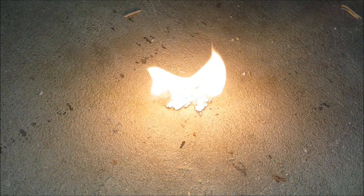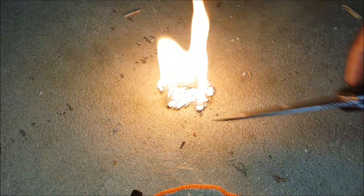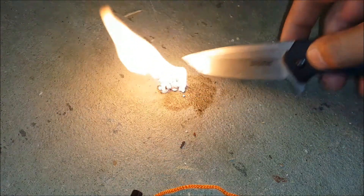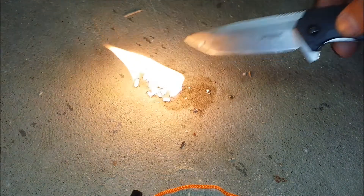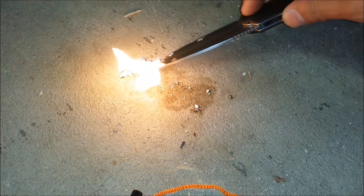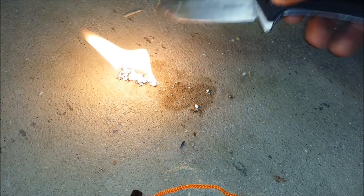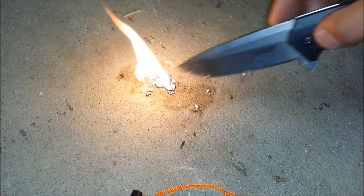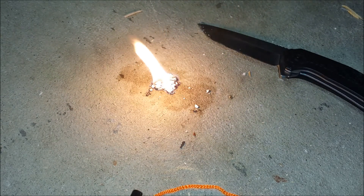Pretty neat kit. I really like the striker and the wet fire works excellent. The compass works pretty good — it is liquid filled. So that razor saw is just a waste of money in my opinion. And for the price tag of $40, I wouldn't buy this personally. But thanks for watching. I hope you liked the review.